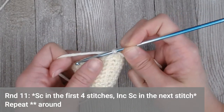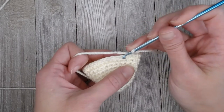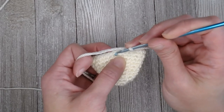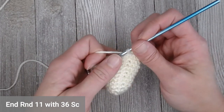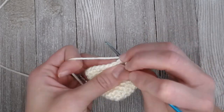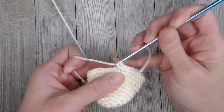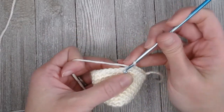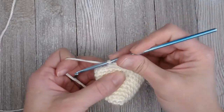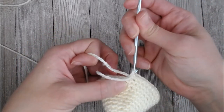For round eleven, single crochet in the first four stitches and then single crochet increase in the fifth stitch. So the pattern is: one, one, one, one, and then two — four single crochets and then two in the fifth stitch. Repeat that pattern all the way around. You are going to end round eleven with thirty-six single crochets: one, two, three, four, and then two... thirty-five, thirty-six. Move your row marker.